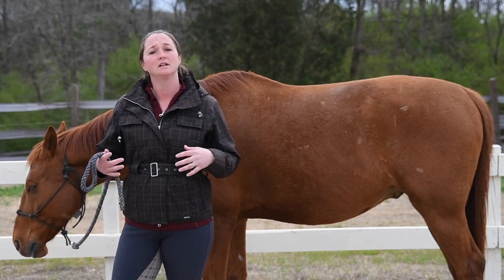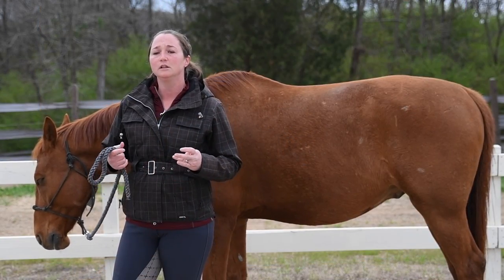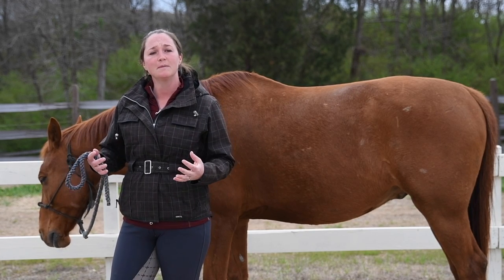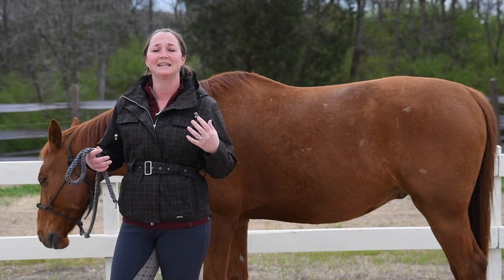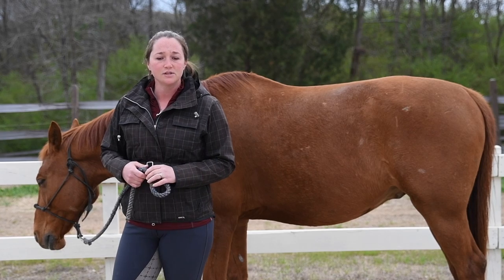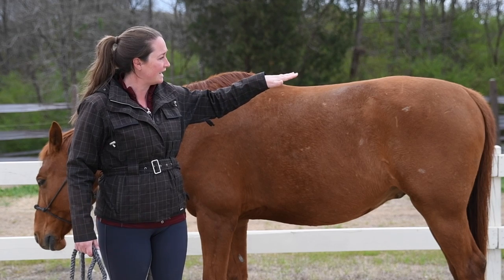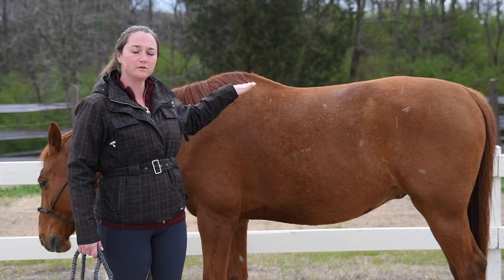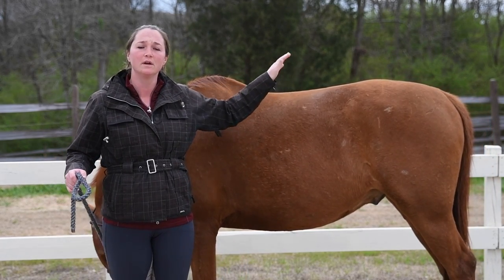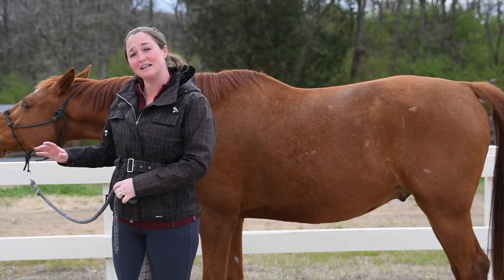Throughout his life, we've done a lot of stretching in his younger years. We've done a little bit of hill work and a little bit of pole work. I've tried my best at getting him to always engage his back while we're riding — walk, trot, canter. As you can see, his top line is pretty straight. After his withers, his top line kind of goes straight out and then makes a smooth curve down towards his haunches.